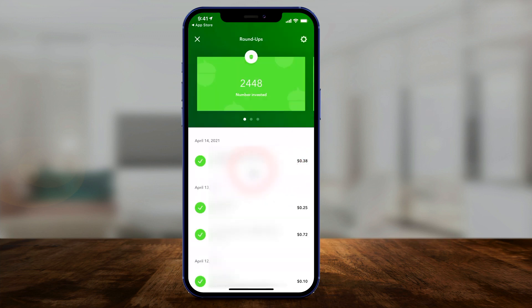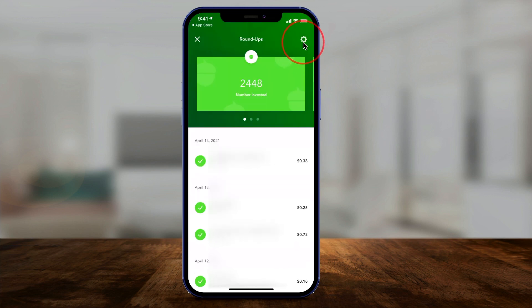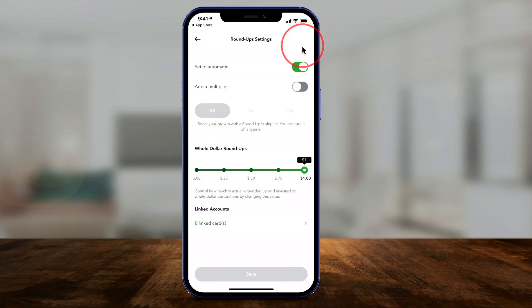Even when I'm paying my electric bill here, it rounded up to the nearest dollar — so that was $0.38 invested. These are all my different bills, and it's rounding up every transaction I make with a linked card. You can click the settings option because you have options for how it works. You can set it to automatic or add a multiplier to double or triple the roundup, so if you want to save even faster, this is one way to do it.